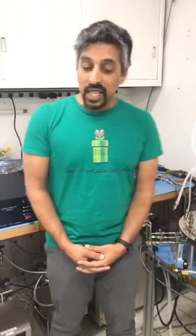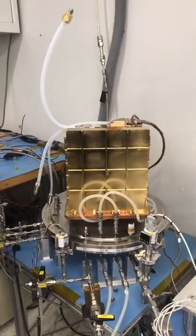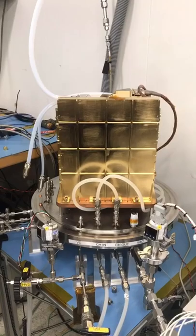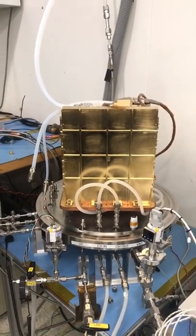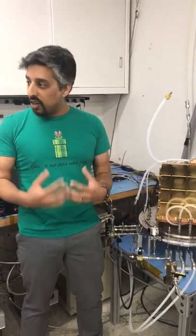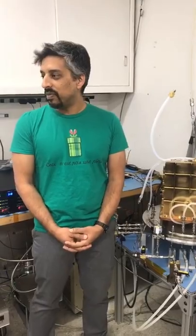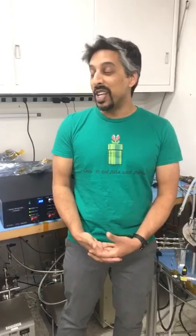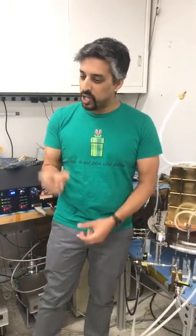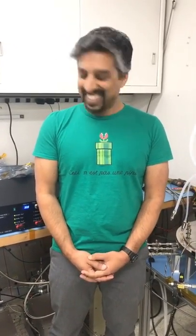MOXIE is an oxygen plant. MOXIE stands for the Mars Oxygen ISRU Experiment, and what we're doing is demonstrating technologies that would be used to generate oxygen on the surface of Mars on the next Mars rover mission. It's actually an acronym within an acronym — we've got ISRU in the middle of the MOXIE acronym, which is a little recursive for those fans of recursion out there.